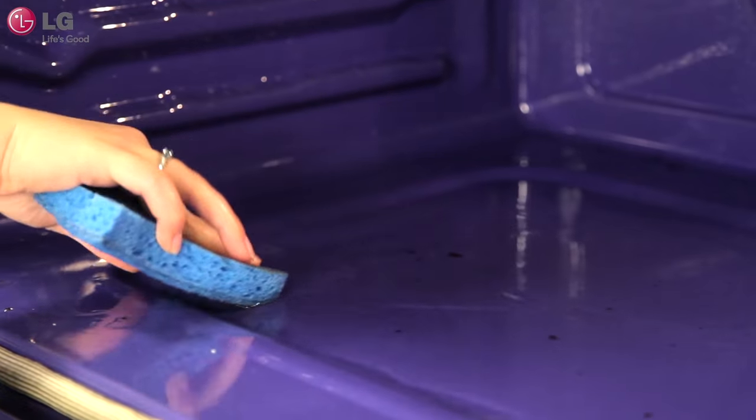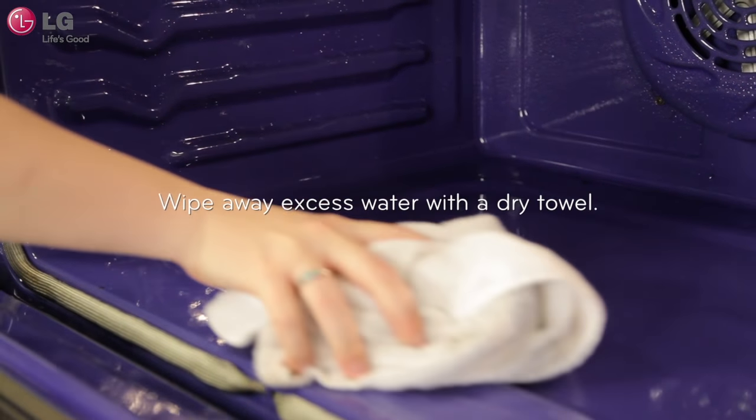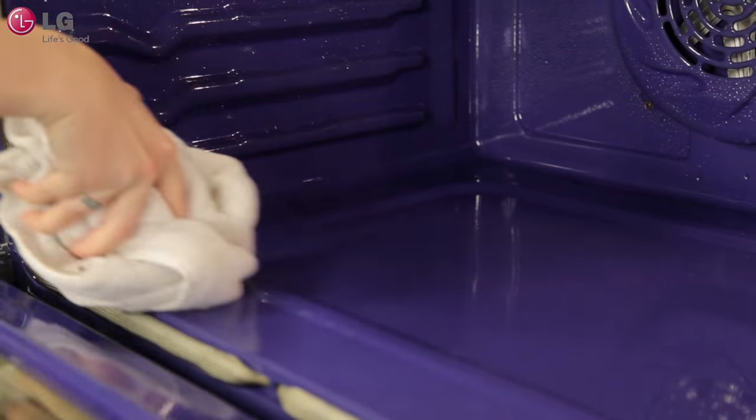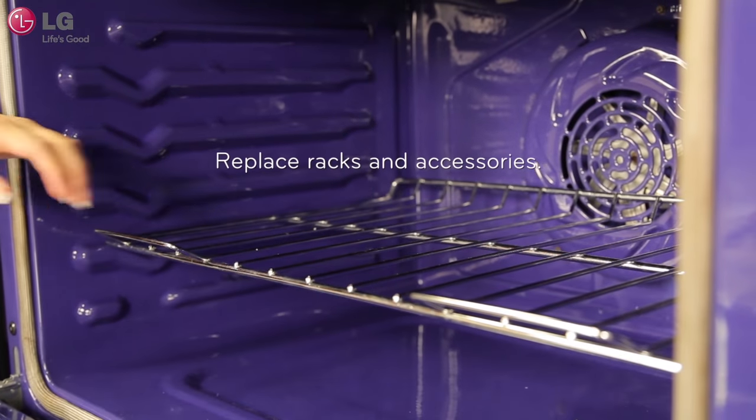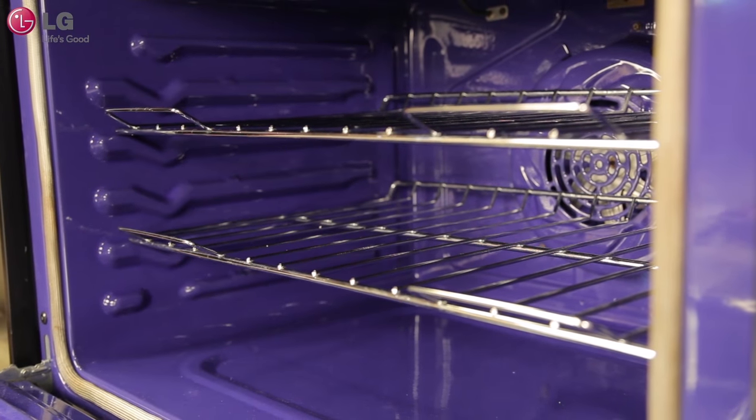Avoid leaning or resting on the oven door glass while cleaning the oven cavity. Once the oven cavity is clean, wipe any excess water with a clean dry towel. Replace racks and any other accessories. These EasyClean instructions should be followed for both the upper and lower oven.